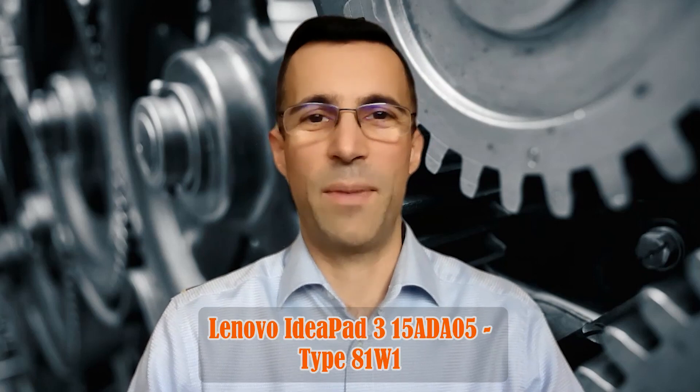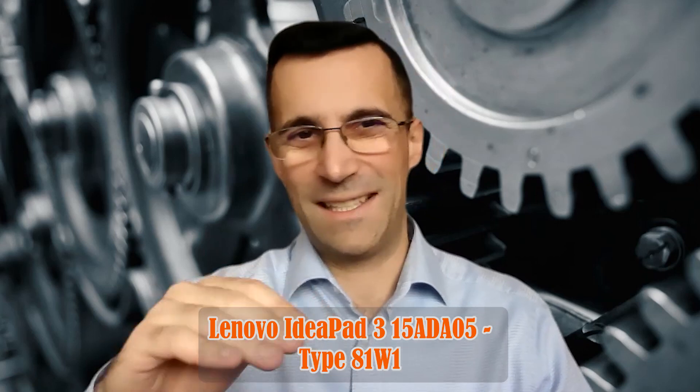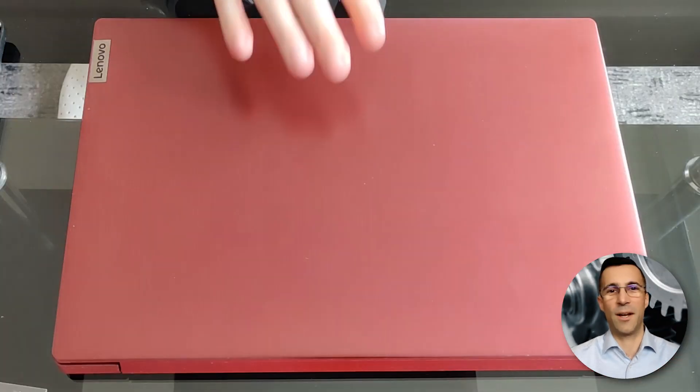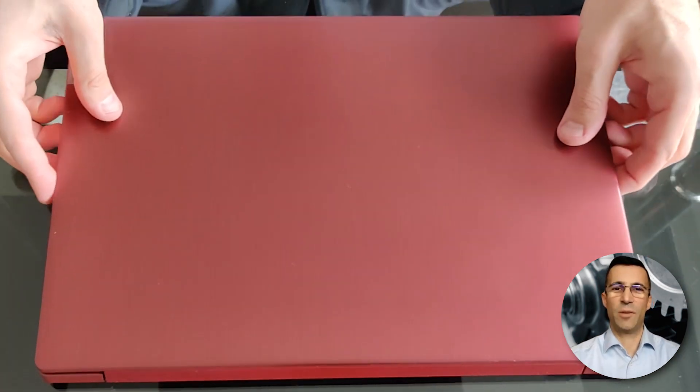Hi folks, always good to see you, welcome to my channel. What I got for you this time is a Lenovo IdeaPad 3 15 — I'll list it down below. The color of this laptop is called cherry red.